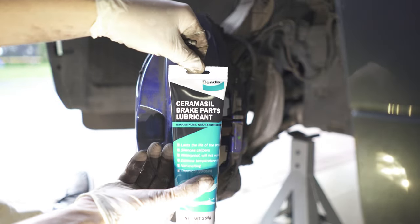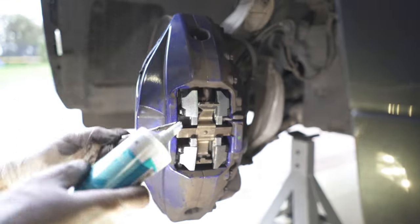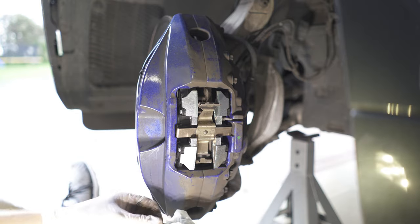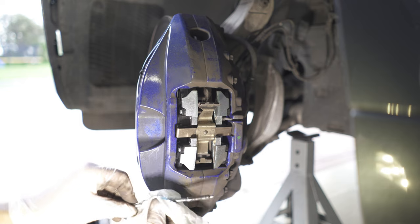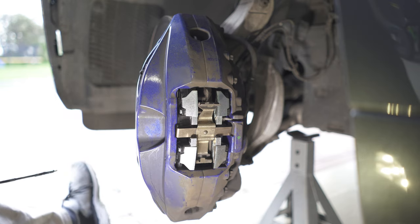Before I put the pins in, I'm going to give them some brake part lubricant. I'm using it very sparingly — it's just to make it a bit easier to insert those pins.